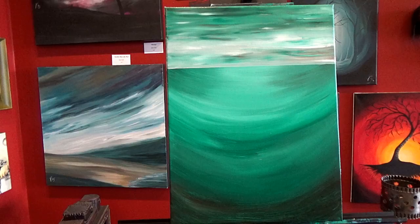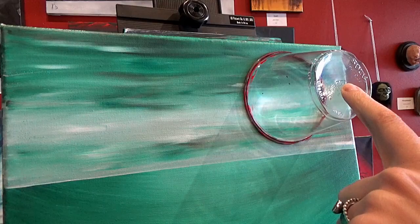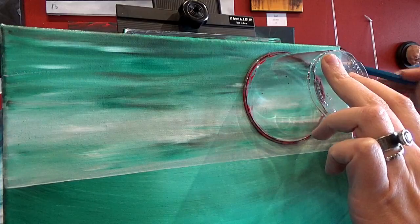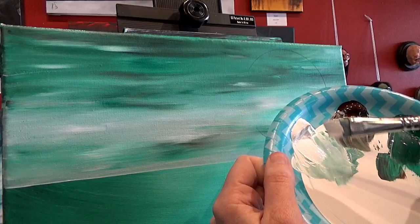Now we're going to draw our moon. I want my moon to be right about in here, so I'm going to take my cup and place it where I want the moon to be. I'm not going to trace all the way around because I want it to be a crescent — just trace around however big you want your moon to be and at whatever angle you want. I'll take my angle brush and white paint — it's okay if there's a little bit of green in there because I'm going to end up putting a little bit of green and brown on my moon so that it has some highlights and lowlights.